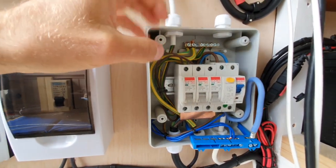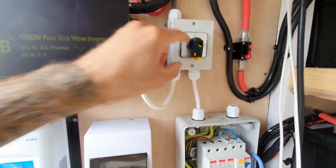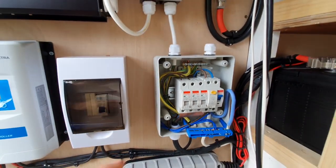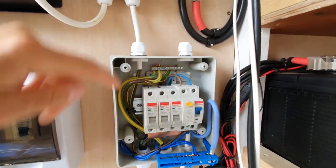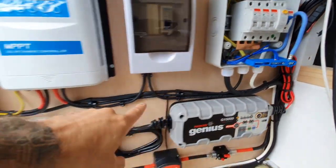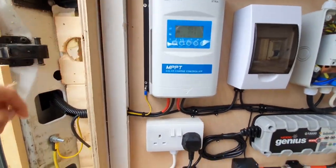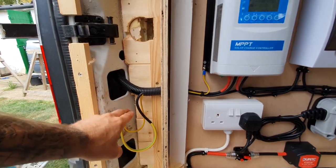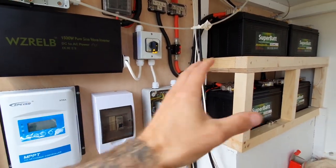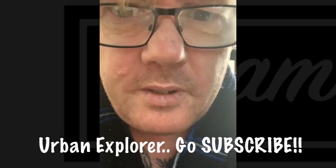One circuit breaker supplies my socket down here which will supply my charger. Another supplies my changeover switch, and the third will be the 240 volt supply to my Truma Combi 4E boiler, which we'll install in a whole different video. I've also run a six mil earth down from the main earth block down to the body of the van, and I've put another link to earth the casing of my solar charge controller for extra protection, so that basically the van is one big cable containment. If any cables fail or short, the last thing we want is the body of the van becoming energized.